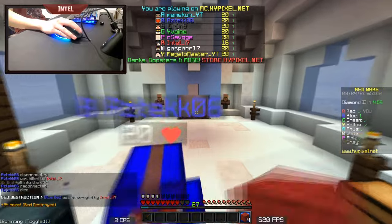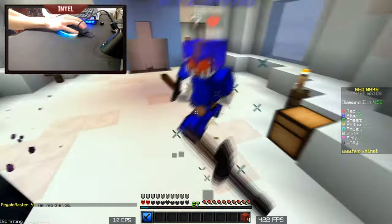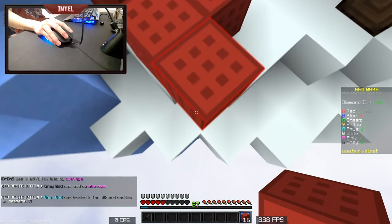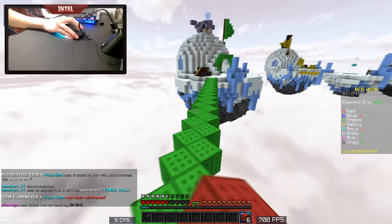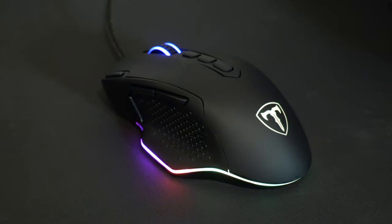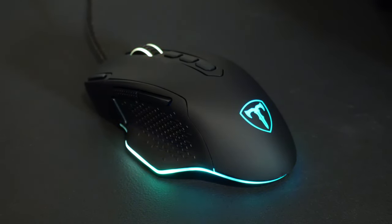Starting with the mouse, for $20 this puts it in between the price range of the $12 Anker gaming mouse I reviewed not too long ago and a cheaper name brand mouse like one of the older Logitech G502s, which are between $30 to $40. One thing I noticed right off the bat is that this mouse is really similar to the Logitech G502 — it shares a really similar ergonomic right-handed shape that's more catered towards large hands and palm grip users.